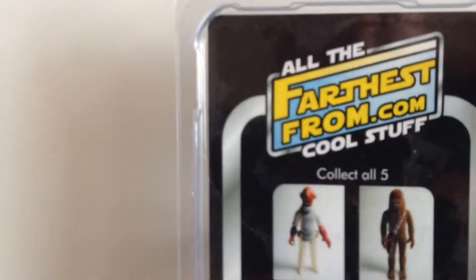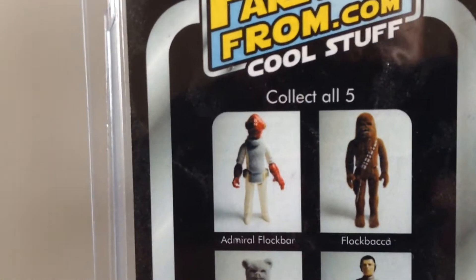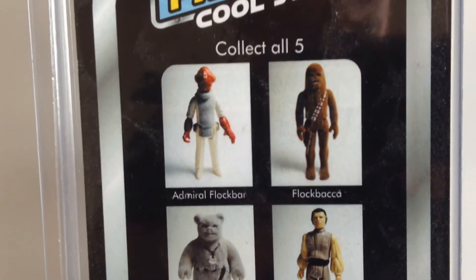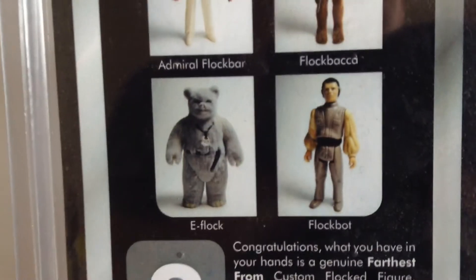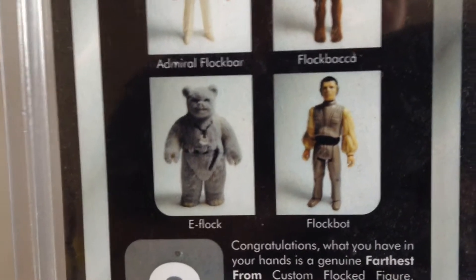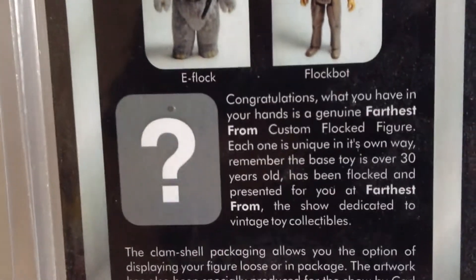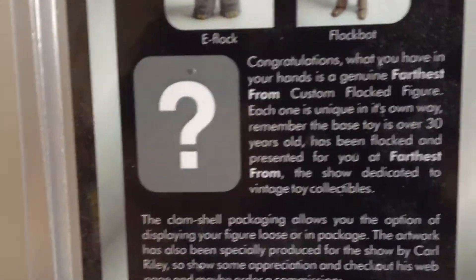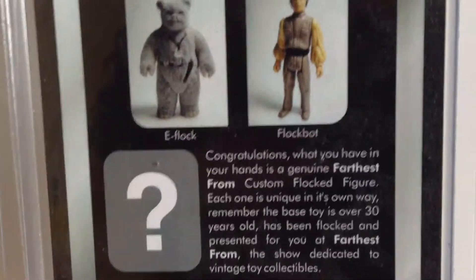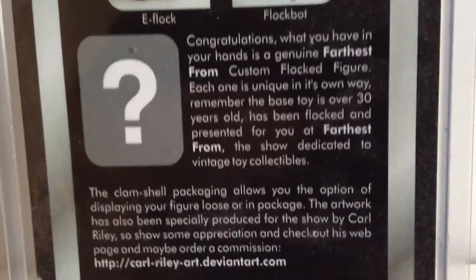Spin this round and you can collect all five. I also have Chewbacca — or sorry, Flockbacca. And coming up is E-Flock and Flockbot. And there's a mystery figure. I know what the mystery figure is, but I'm not going to tell you right now. I'm going to wait until I get hold of it and then I'll do a review on it — they've not finished it yet. But it is very, very cool.